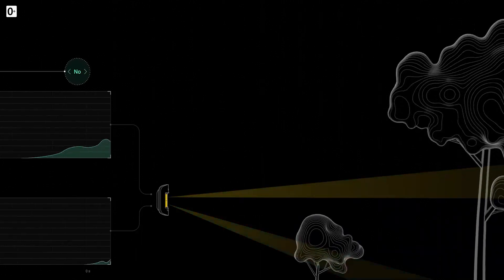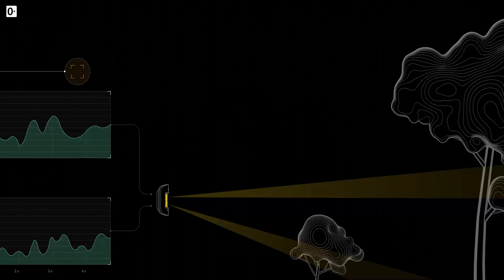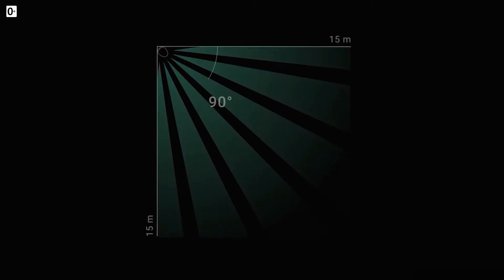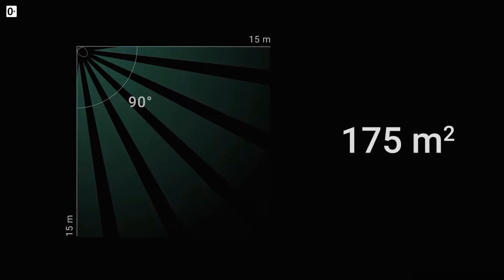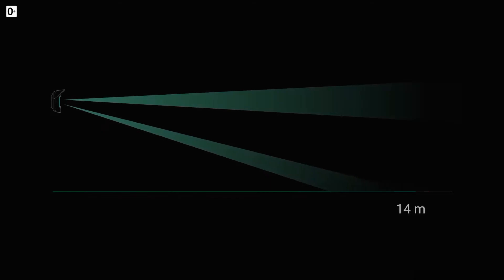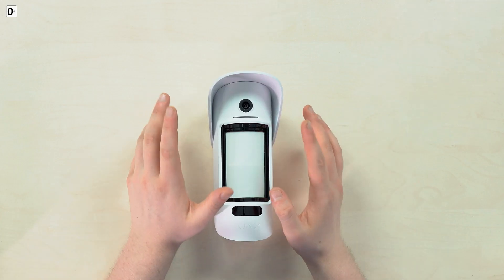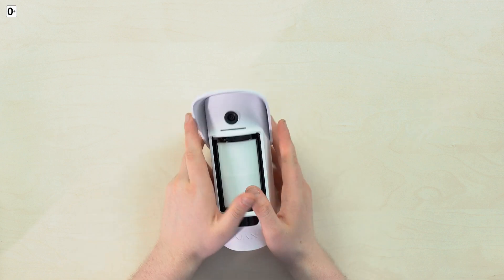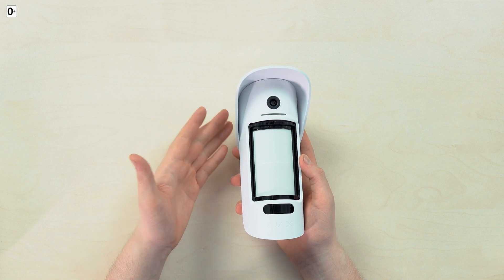It eliminates false alarms caused by weather changes, pets, leaves, trees, and so on. It covers an area of up to 175 square meters with around a 90-degree field of view, featuring two PIR sensors — one directed straight and the second looking down — covering up to 15 meters in front of the device. The Motion Cam Outdoor also features IP55 protection, so you don't have to worry about leaving it outside for months or years.